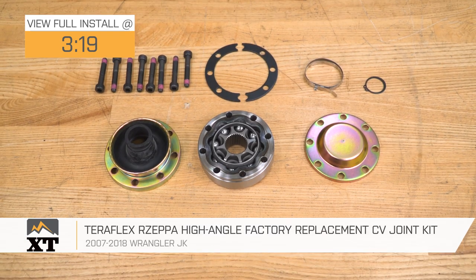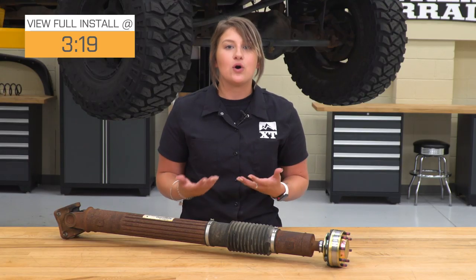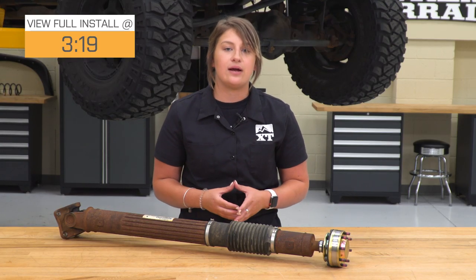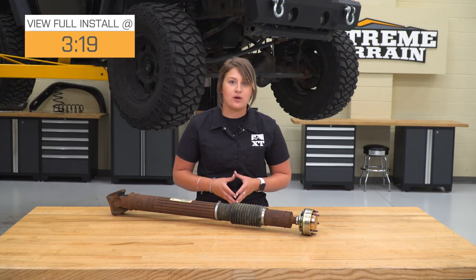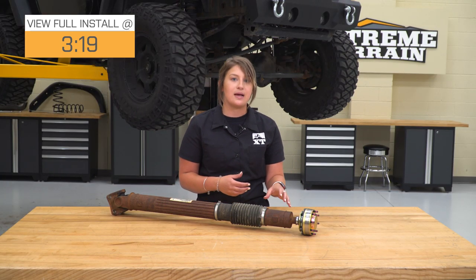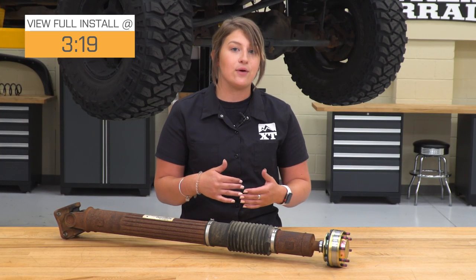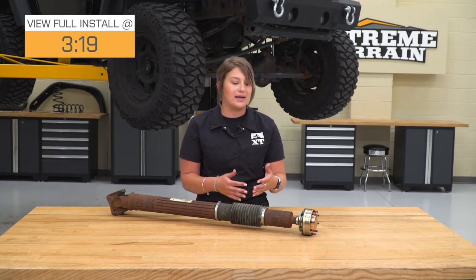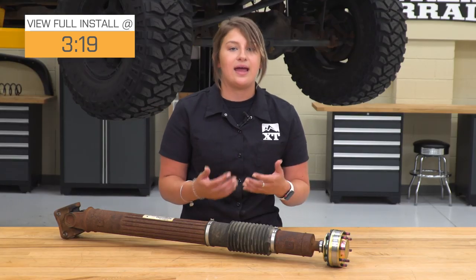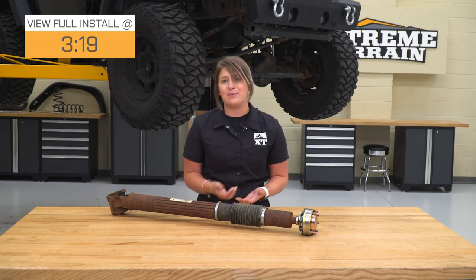So in a nutshell, when you're lifting your Wrangler, you're creating a lot of hard angles with your suspension and your driveline, and that can cause some accelerated wear and tear on a lot of key components that keep your Jeep running. One of those common failures is your factory style Rezepa, or your CV joint on your driveshafts.